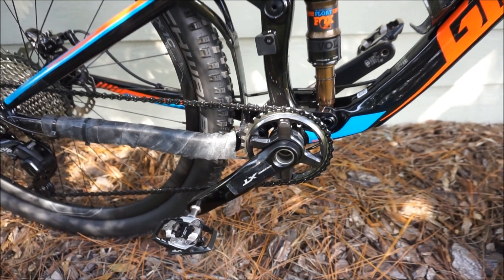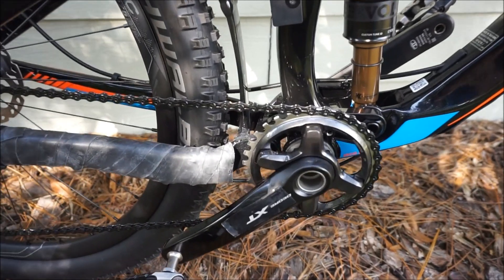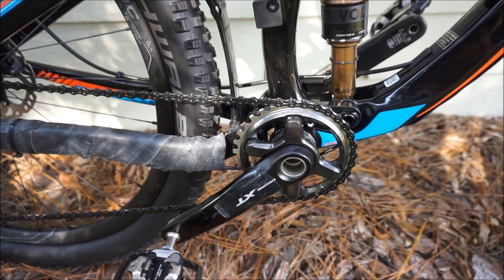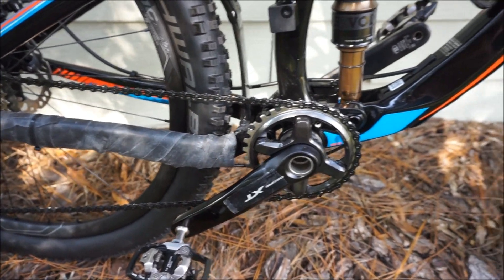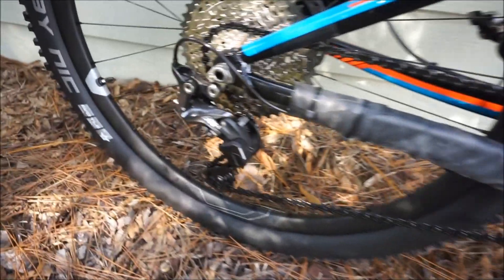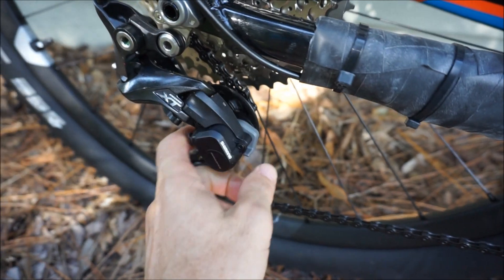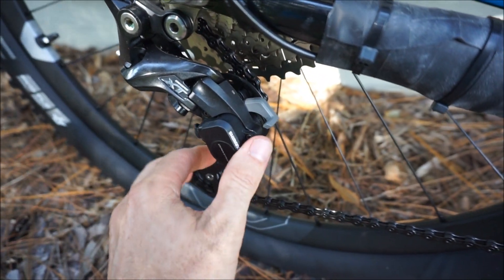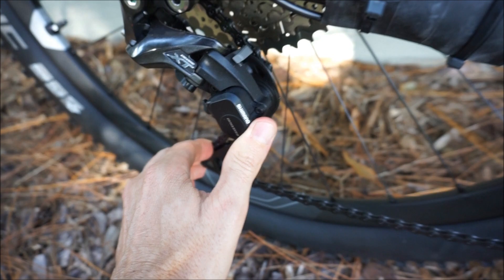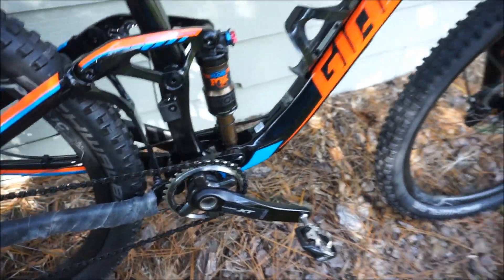The next highlight is the Shimano 1x11 drivetrain. I've had a 1x10 Race Face setup on my Anthem for a couple years, but I've never used the Shimano 1x. On my Anthem I dropped the chain twice — the second time I bent it — so we'll see how this XT compares to the Race Face Narrow-Wide. It is the Shadow Plus derailleur, and I've found the newer XT has a slightly easier lever to activate. Shadow Plus firms up the tension on the derailleur cage to reduce chain slap, and the new XT stuff has a lot of nice little detail improvements.